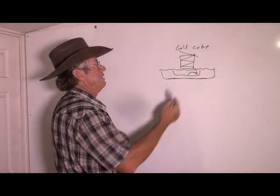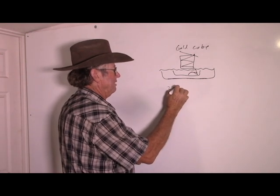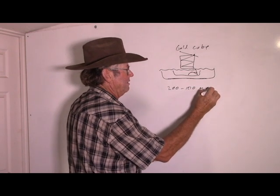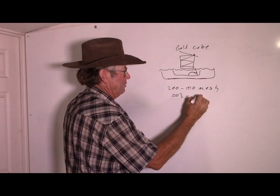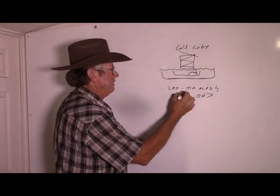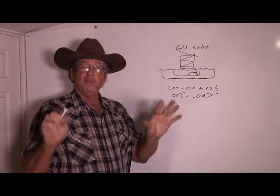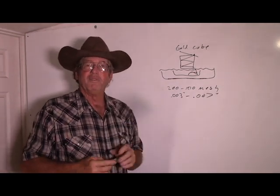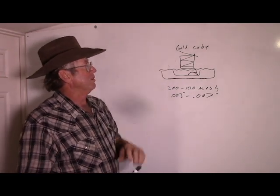Now the gold we had here was running about 200 to 100 mesh, somewhere in that range — .003 to .007 inches roughly. It's pretty fine gold. Wasn't a whole lot of it; it was about .05 ounces per ton would be my guess.